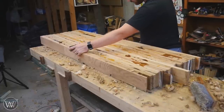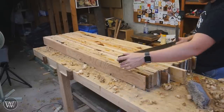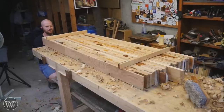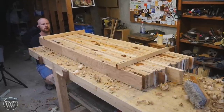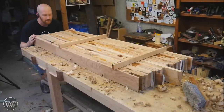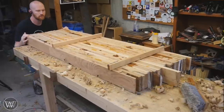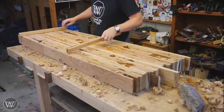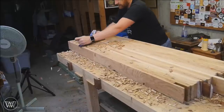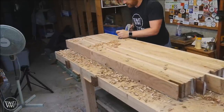Next up I'm going to use a flat straight edge to find out where the high spots are. I'll go across the grain and with the grain with the straight edge and mark them out to learn about the board. Winding sticks are also extremely useful here — you can see if the board itself has any twist. In this case I had a little bit of a twist with a high spot from corner to corner and low spot in opposite corners.